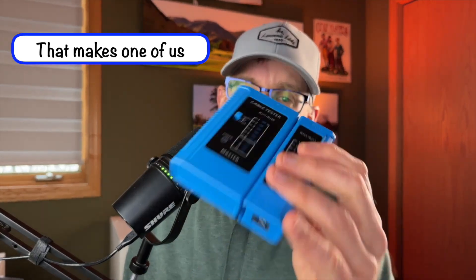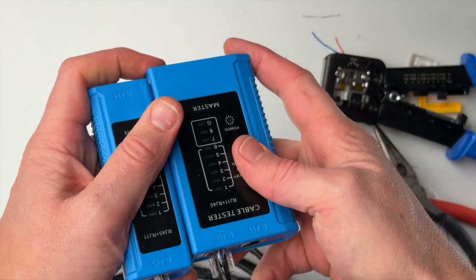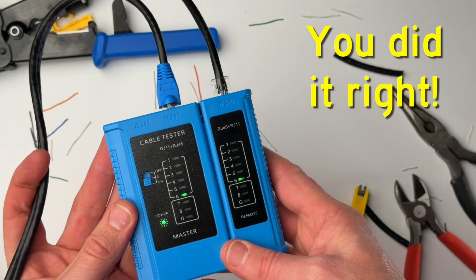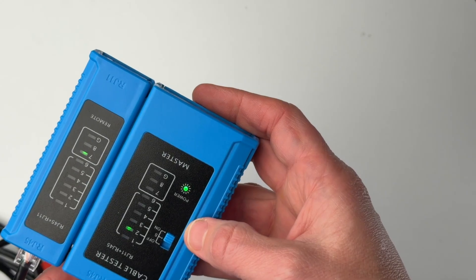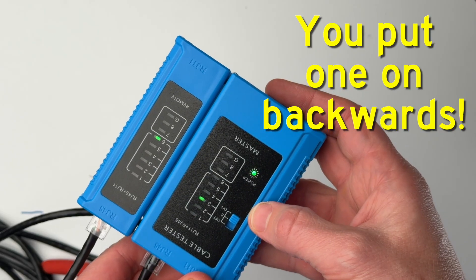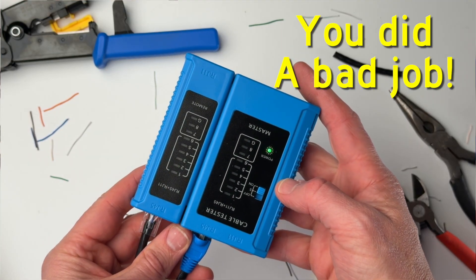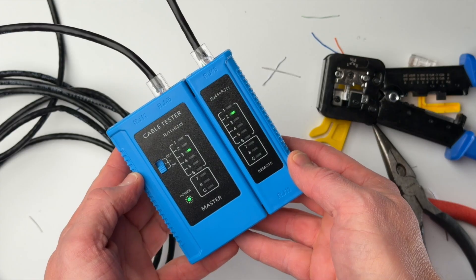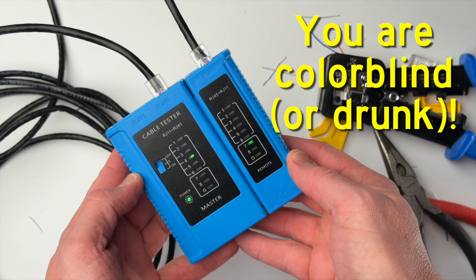The only question now is, did you do a good job? This is where a network cable tester comes in handy. Plug one end of the cable into one port and the other end into the other port and turn it on. If the light sequence matches on both ends, congratulations, you did something right for once. If the sequence is reversed on one side, you put one of the connectors on backwards. If a light is not lighting up, there's a bad connection in the wire and you'll probably have to redo one or both of the connectors. And if the lights are lighting up in a random order, you're probably colorblind — maybe go see an eye doctor about that.